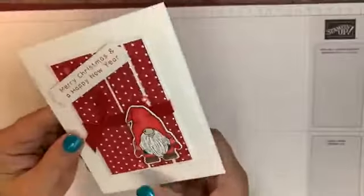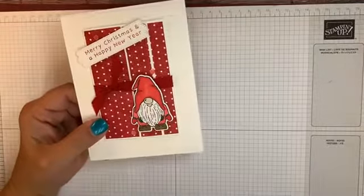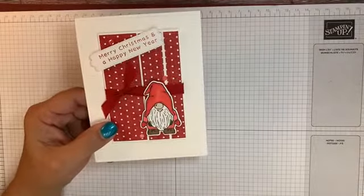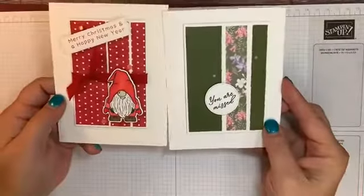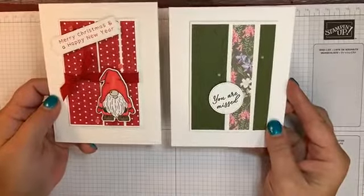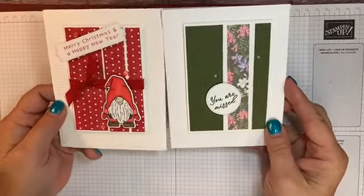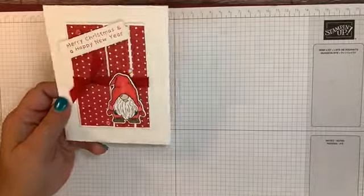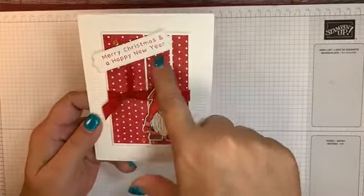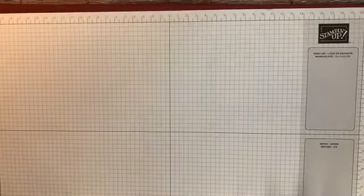And then this is our fifth card — I've been loving playing with this gnome stamp set. You guys might remember I shared this card last week. It's the same card pattern, just to give you an idea of all the different things you can do. They don't have to look exactly like mine. So those are the five cards for our Christmas Club this month, with the ribbon, designer series paper, and those great little sequins.